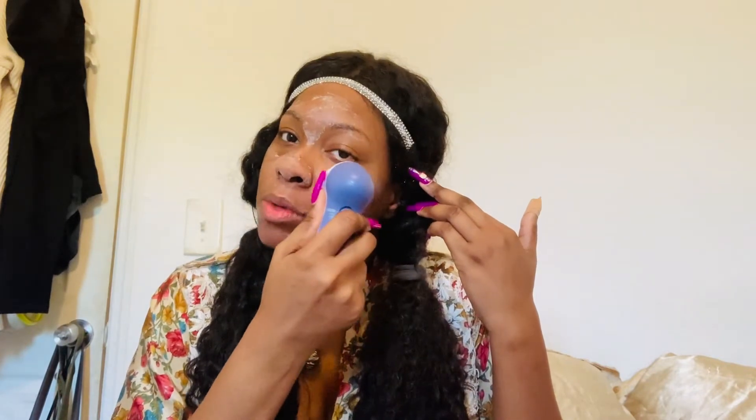Oh my gosh, it's like freaking magic! I can feel it in my pores, it feels so good. Why didn't I ever get one of these before? I'm going to try under my eyes too. I don't wear makeup - I used to when I was younger but I don't now - and sometimes when I'm tired people can tell, so I'm going under my eyes.